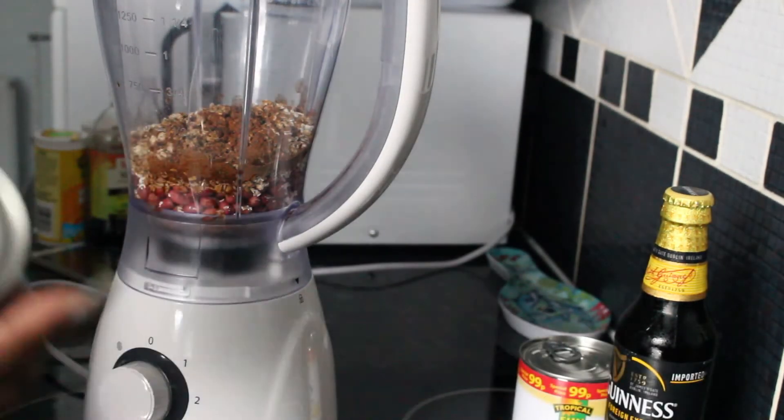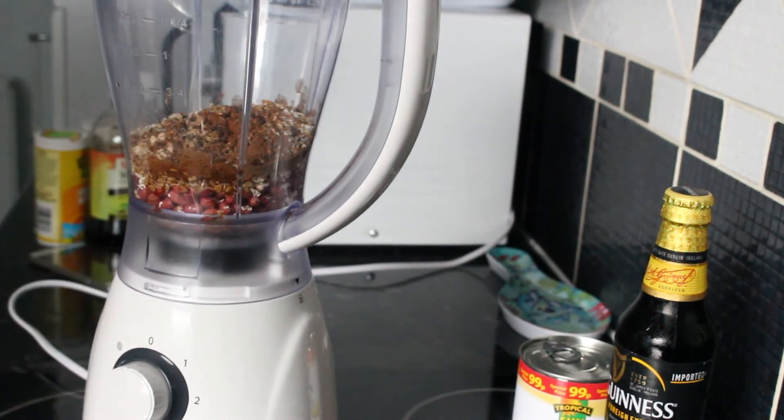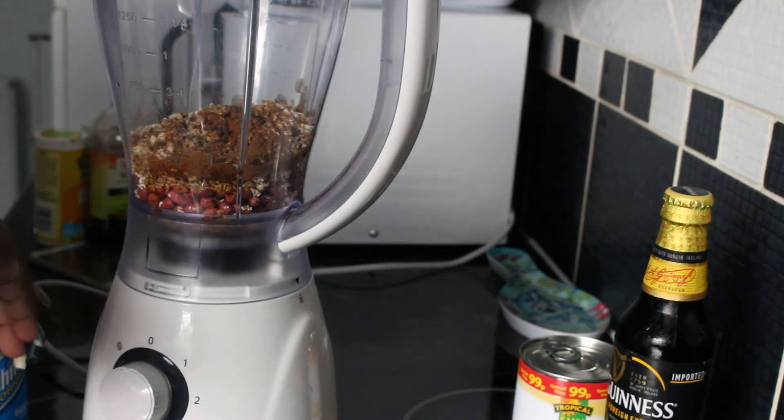I'm going to add one tin of nourishment. Again, you can use a different brand of nourishment — it's up to you.